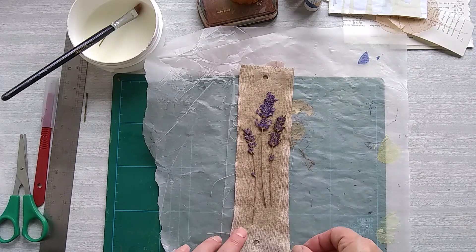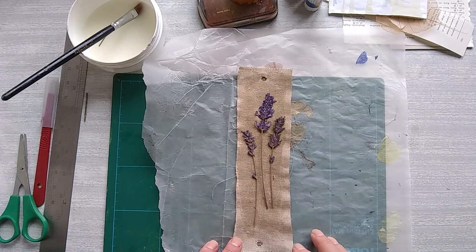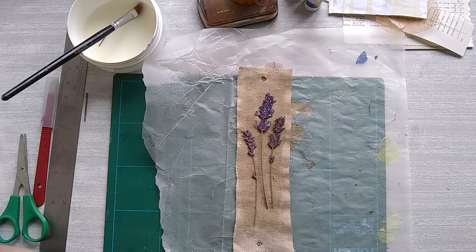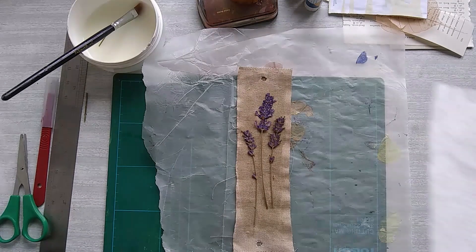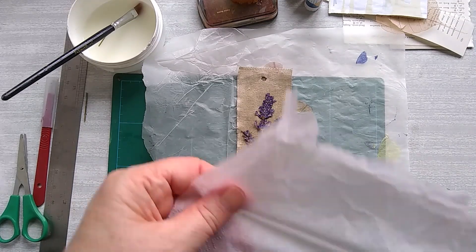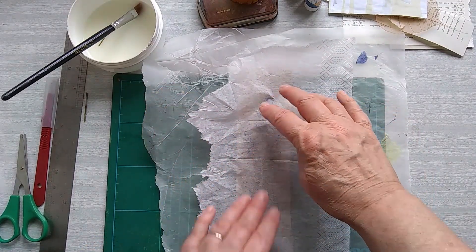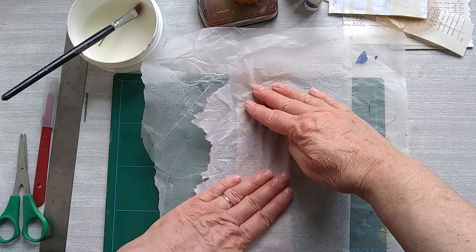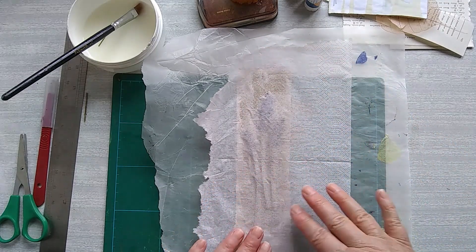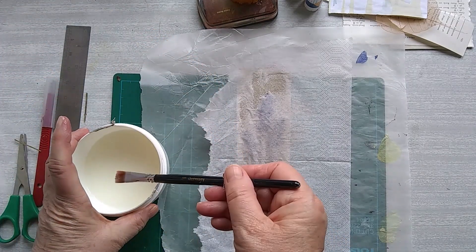I'm going to go ahead and do the decoupage. I've got my napkin — as I said before, you could use coloured paper with writing on or whatever, but for this purpose I'm just going to use the plain white. I'll try and smooth it on, and then I've got the PVA and water.